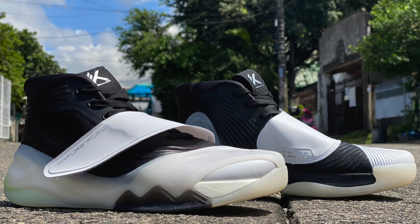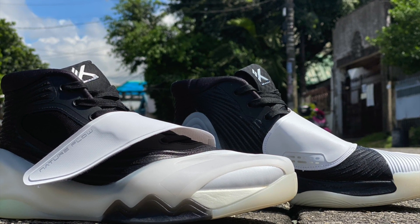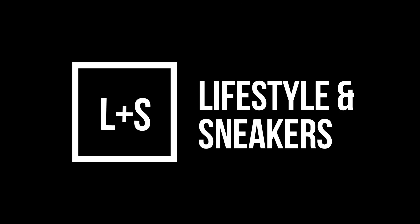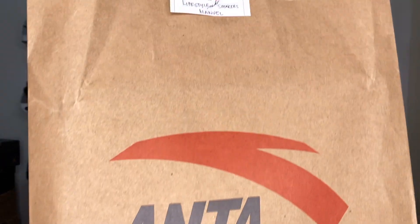These, my friends, are called the ANTA KT6. What's up, LNS fam? Manuel here and welcome to another video of Lifestyles and Sneakers. What we have here are the KT6 in the Hollow Stokes colorway. First of all, I would like to thank ANTA for sending me a pair of this KT6 — I've been wanting a pair and finally it's here. They sent me this paper bag with the sneakers inside, so let's check it out.